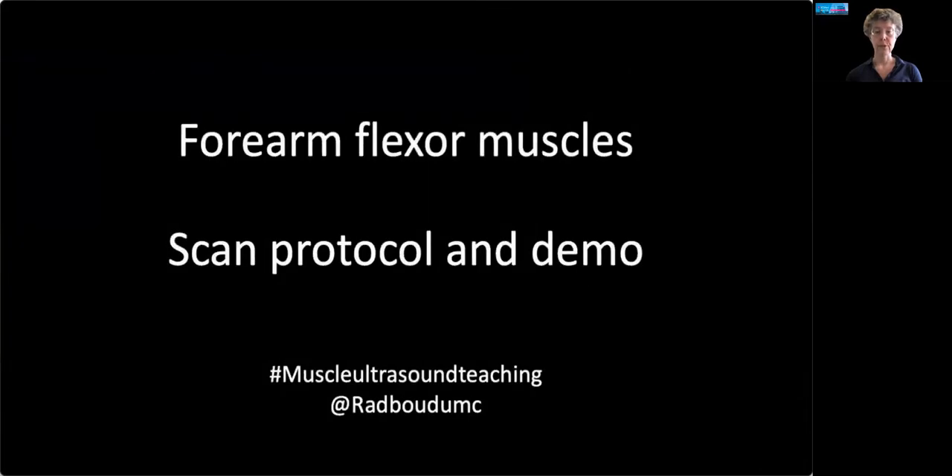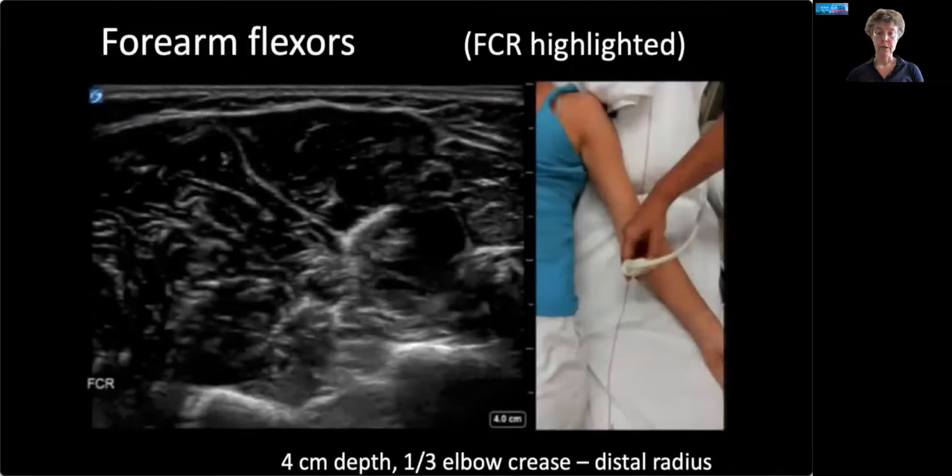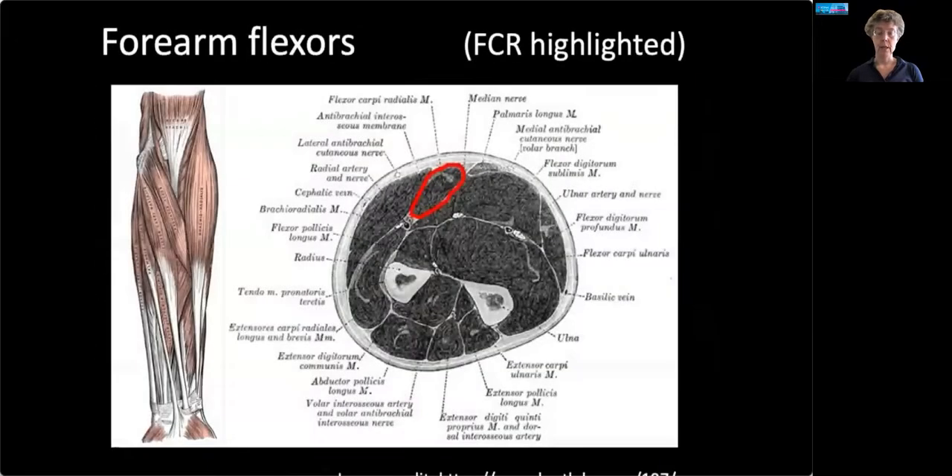Let's go to the forearm flexor muscles, and we will focus on the flexor carpi radialis (FCR). Here are the preparations — we talked about the first five — but also please keep your patient in a standard position, usually supine on an examination bench, though they can also be scanned in a wheelchair as long as you keep the protocol the same. Here's the scan position for the forearm flexors, with the FCR in the middle of the screen — it's that almost heart-shaped muscle. FCR forms a sort of yin-yang duo with pronator teres, which you can see when you start scanning.